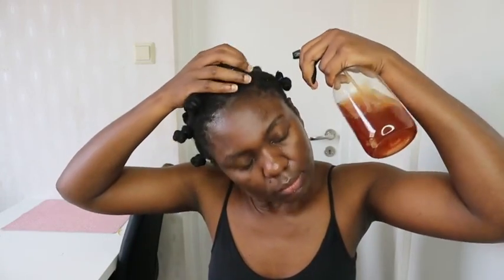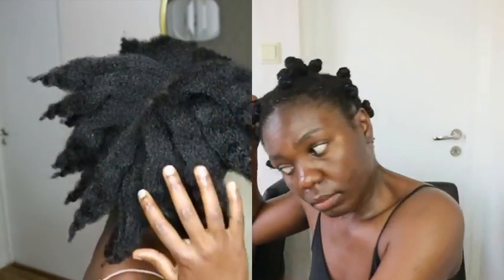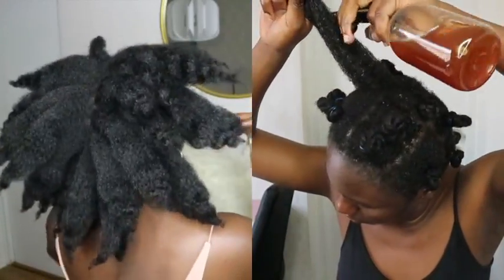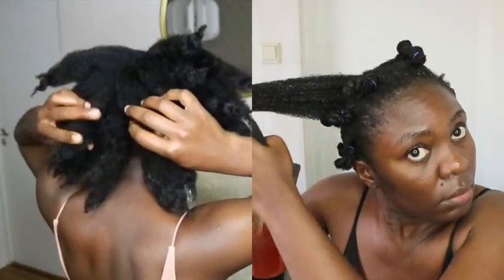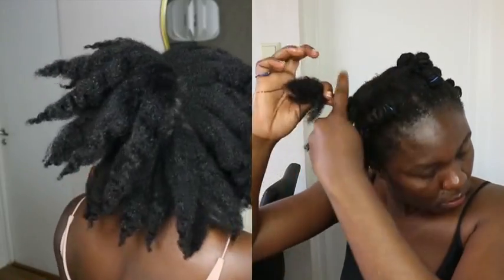I always use my products separately first to see if they work for me and whether I'm allergic, and once my hair responds to them really well, then I combine them. Those of you who have tried have started giving me feedback on my onion oil, onion spray, and onion butter. This spray right here is the real MVP for all of you bothered by the smell of onion. I'm just happy I could do away with the smell 100% in this mixture.